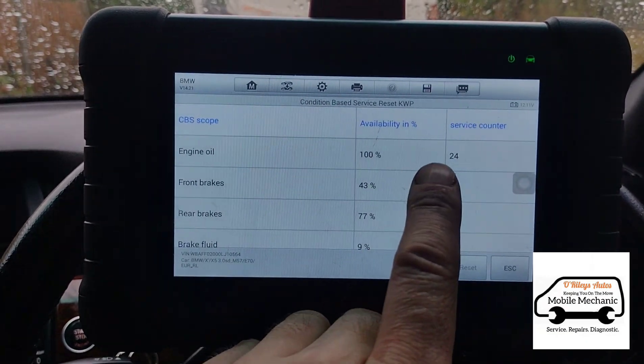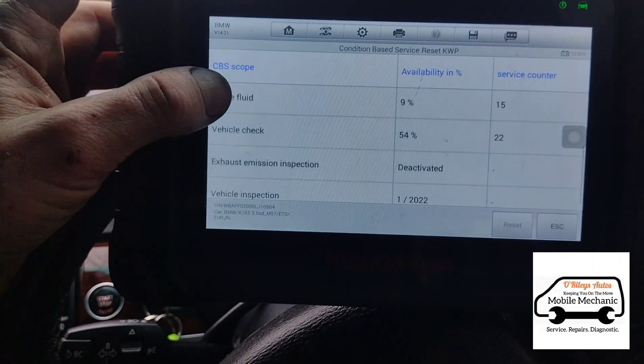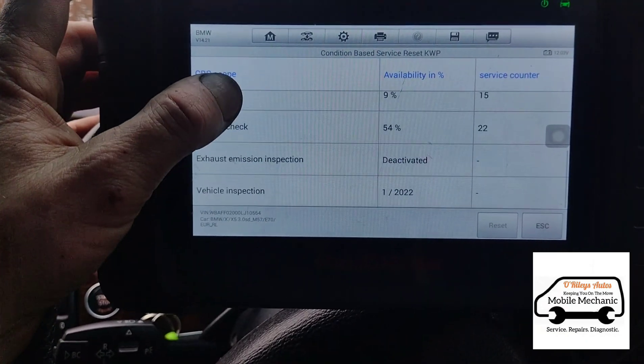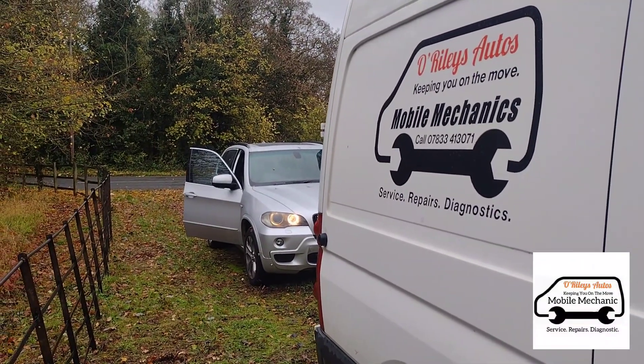So now the oil's back up to 100%. We haven't done the brakes or the brake fluid, and that needs doing pretty soon. The fuel filter isn't listed on here either. That is it — we're all complete on this, and we'll see you on the next video.